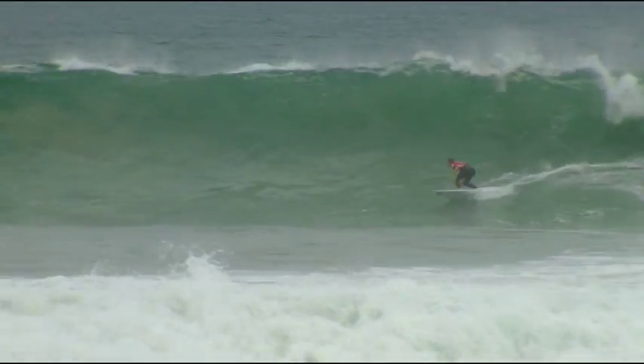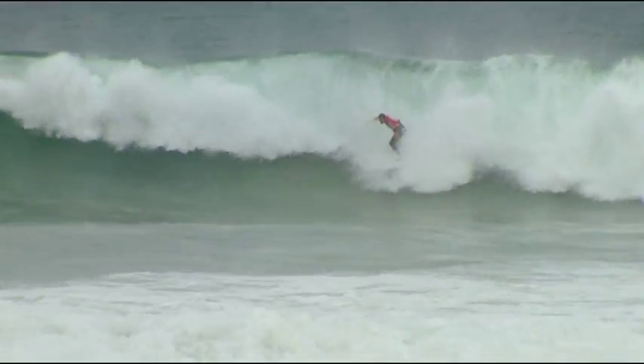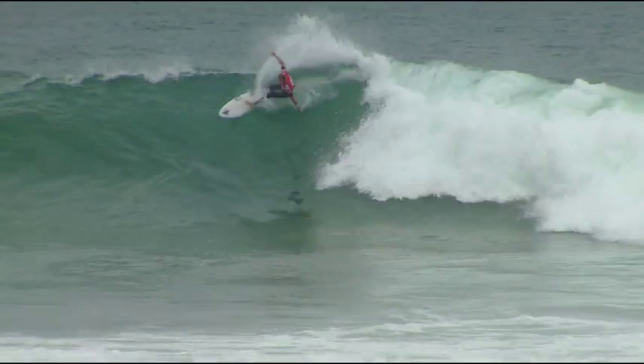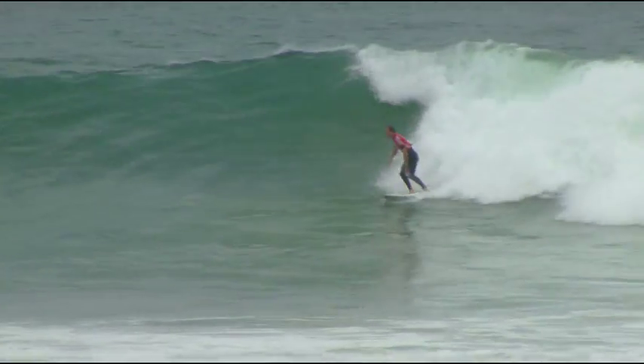Here we go, Dan Ross on that bit longer board. Let's see if he can get it together on this one. Huge off the top on the outside, coming around this section with plenty of speed. That's the turn we like to see from Dan Ross.